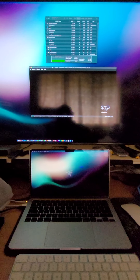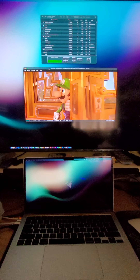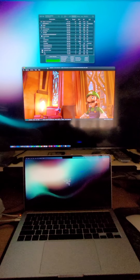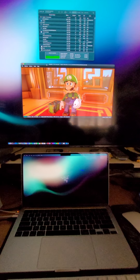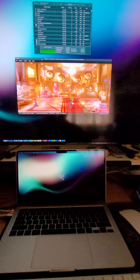It's loading. We're getting like 27 MPS, a little bit of stuttering. I'm getting around 19-20 FPS for this game.